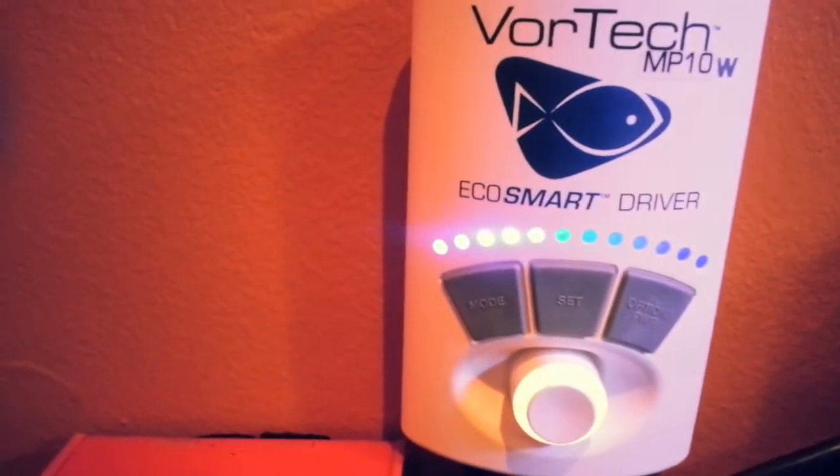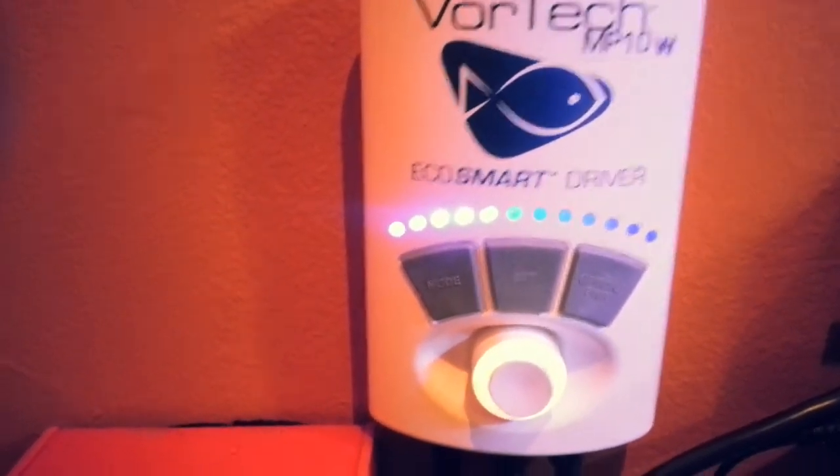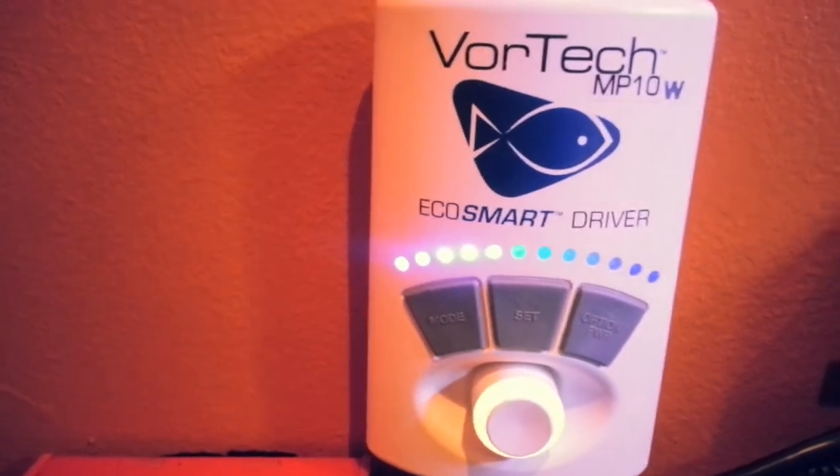Due to the graphic nature of this video, we're not showing you anymore. But that was our review of how to make a blenny soup using a Vortec MP10.